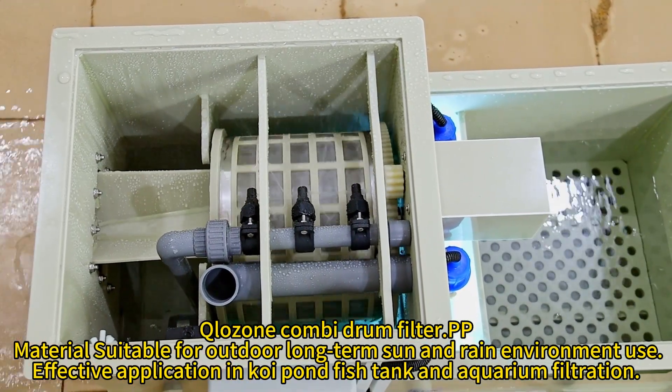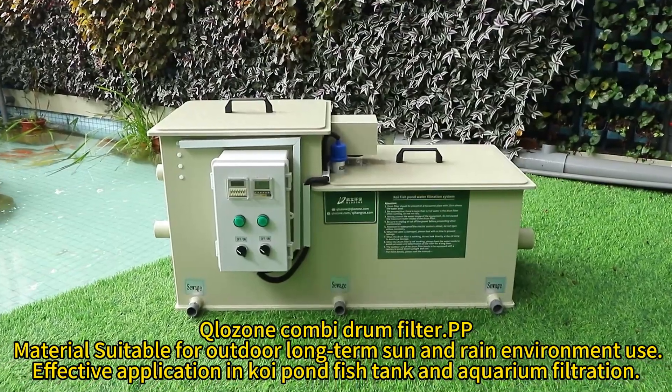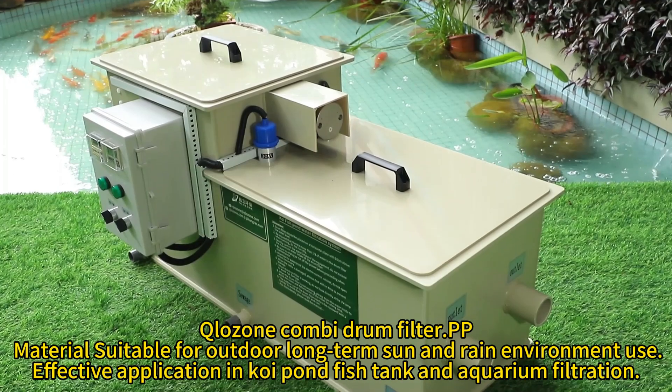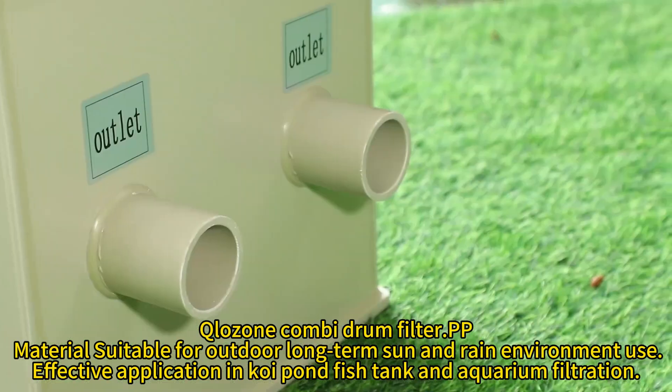Close-on combidrum filter. Materials suitable for outdoor long-term sun and rain environment use. Effective application in koi pond, fish tank, and aquarium filtration.